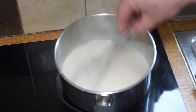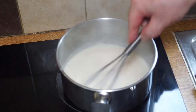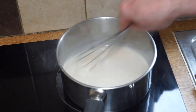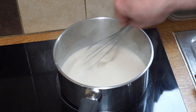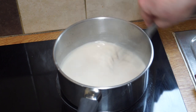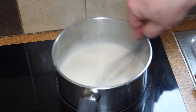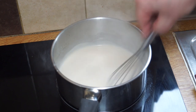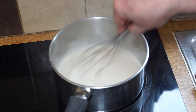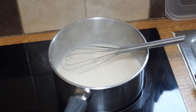You want to get your roux sauce — which is what this now is — to the consistency you desire for your cheese sauce, and you can do that by adding more milk to it. Add your milk a decent glug at a time, and as you come to thin it out you add more.